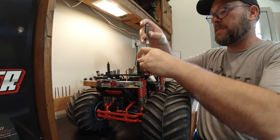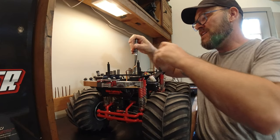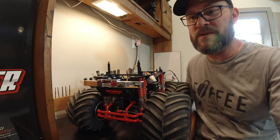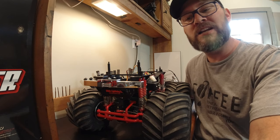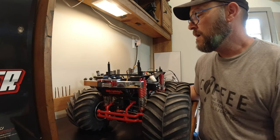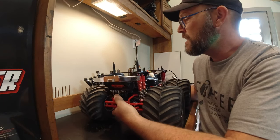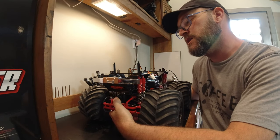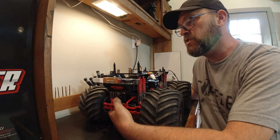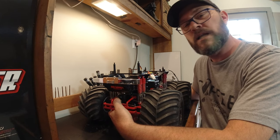If you grew up with the Clodbuster and the Blackfoot and 80s monster trucks, you're going to love this truck. I don't know how I went so many years without getting a Clodbuster — I just got the Super Clodbuster a year or two ago and I don't know how I went so long without one. These things are awesome. Alright, I'm going to go ahead and take this thing outside. Actually, I think I'll stop this video here and make another video of it running — I'll run it inside first just to show you the steering characteristics, and then we'll go outside.